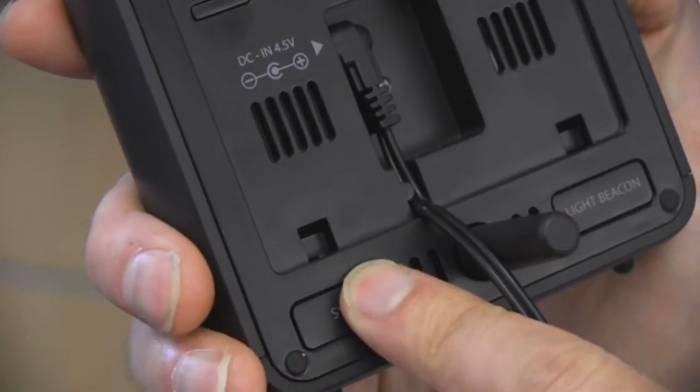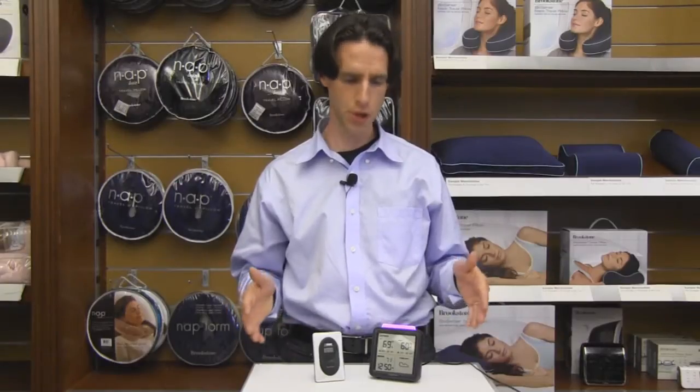Press and hold the sync button on the base unit for three seconds to sync. Make sure to put the two units next to each other when they're syncing — that'll help eliminate interference.